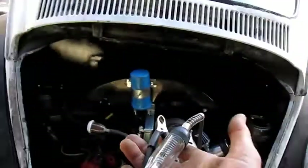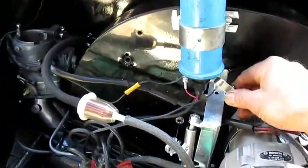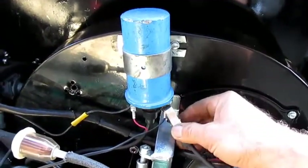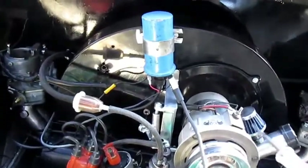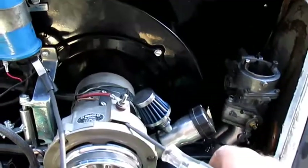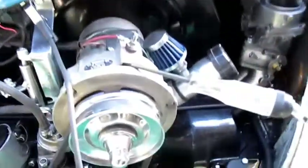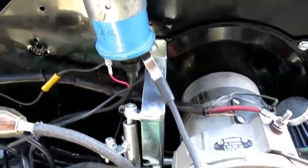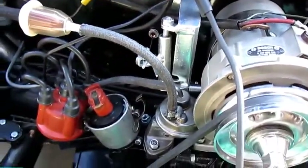To connect the test light, take your test light and put the clamp on the coil negative side. Ground your light somewhere — I usually use the distributor because it holds pretty well. So I have my ground directly to the coil negative. This is exactly the same procedure with electronic distributors as it is with regular points.